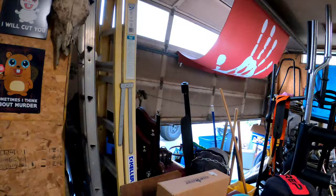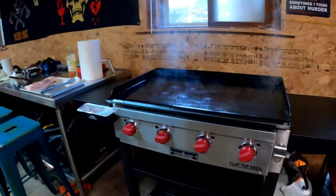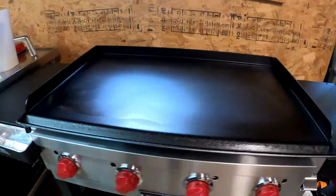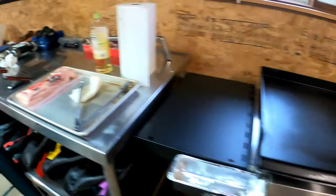We've got our garage door open there. We've got a couple of coatings of oil seasoned down in there, and we're going to start putting on some of our bacon.